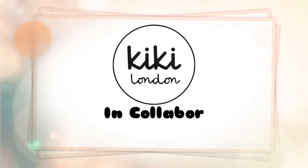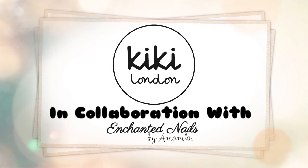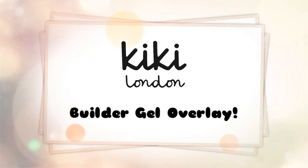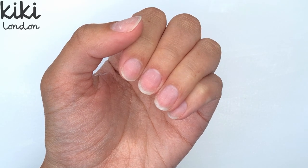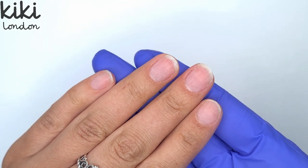Hello everyone and welcome to the Kiki London YouTube channel. My name is Amanda and in today's video I'm going to be showing you guys a builder gel overlay on natural nails. In this video I'm going to be working on my own nails. I really hope you all enjoy watching — if you do, please don't forget to like, comment and subscribe.